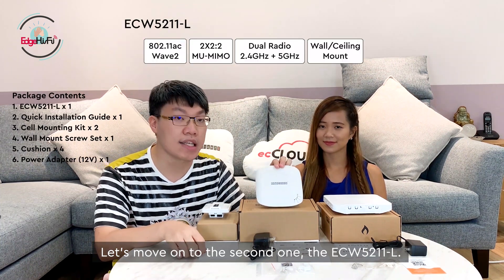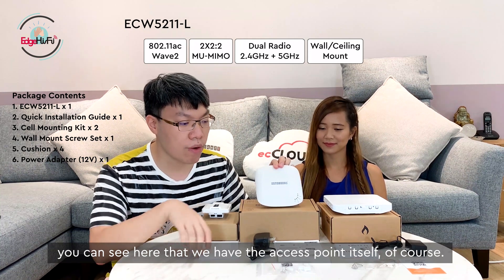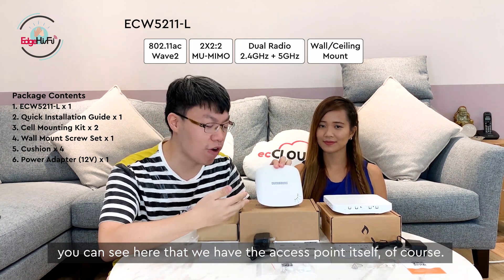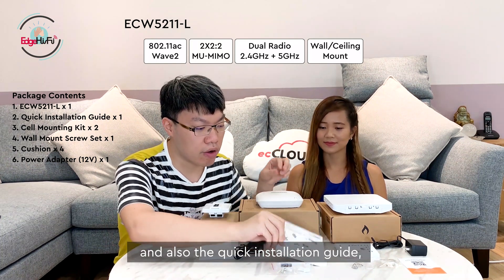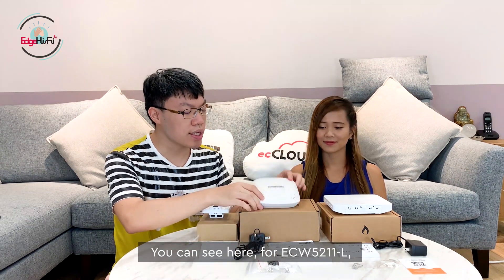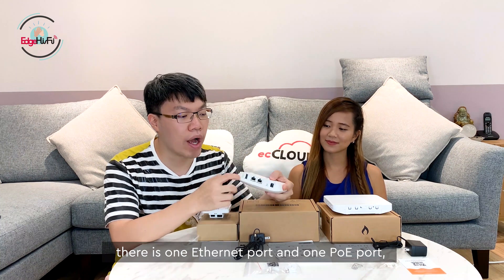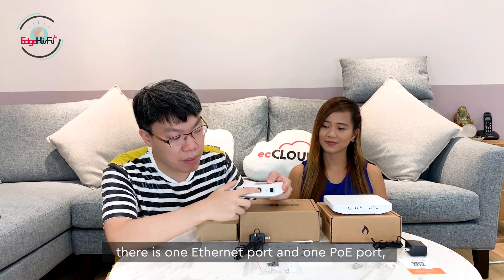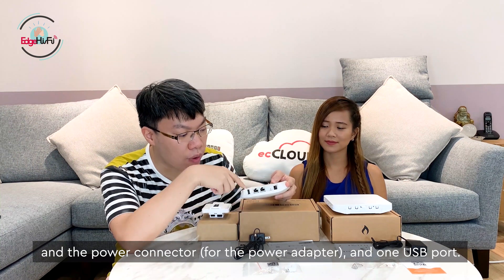For the second one, we have the ECW-5211-L. You can see we have the access point itself, the power adapters, the quick installation guide, and the accessories. For the ECW-5211, we have one Ethernet port, one PoE port, one power adapter port, and one USB port.